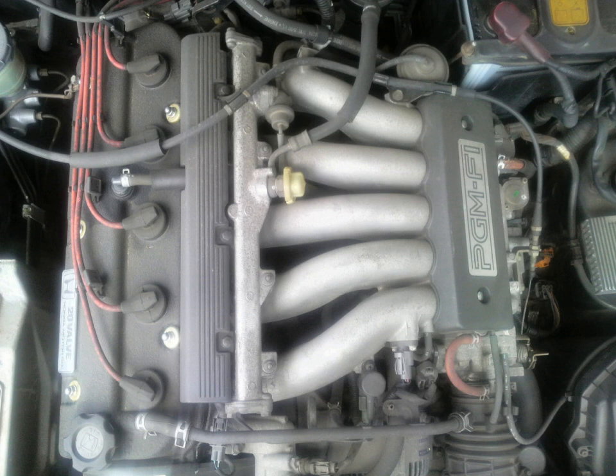Redline: 6,800 rpm. Fuel cutoff: 7,100 rpm. Found in the 1992–1994 JDM Inspire and Vigor 25 CC2; 1993–1997 Ascot and Rafaga 2.5s CE5; and 1995–1997 JDM Inspire and Saber 25 UA2.